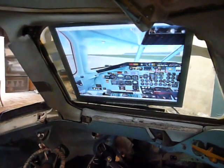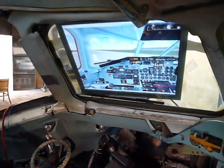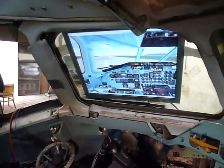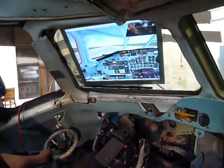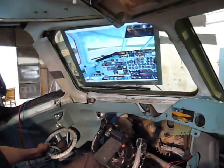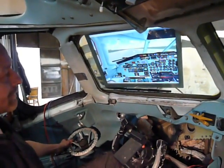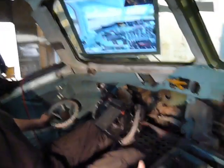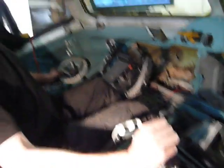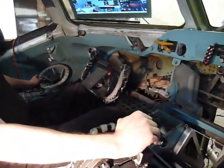Before takeoff checklist, please. You'll see the controls are working very well — the wheel is absolutely something else compared to turning on the runway with the rudder, so that's perfect. Let's take off and set the takeoff thrust.